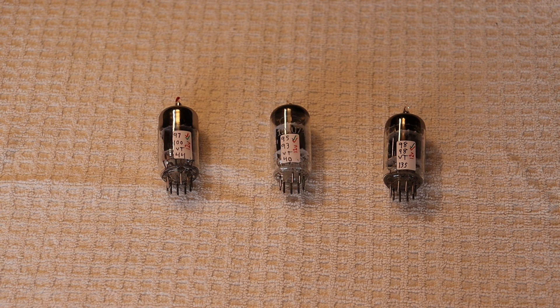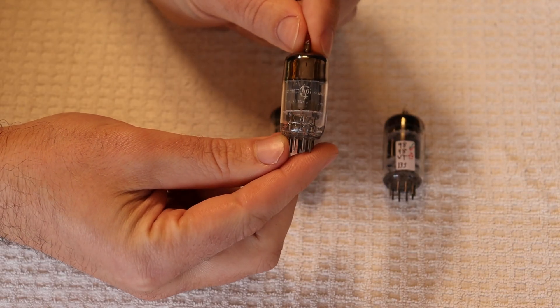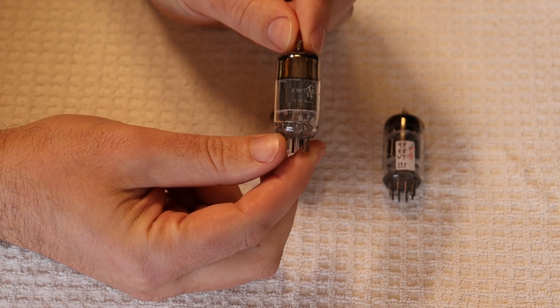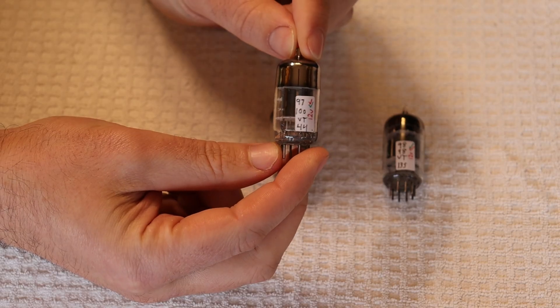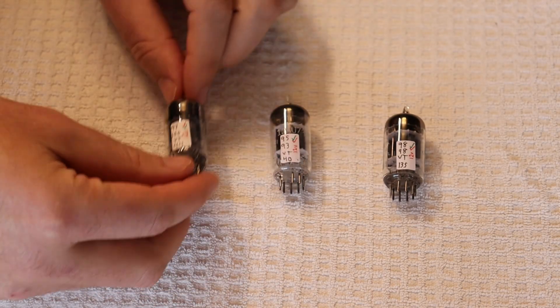We'll look at the similarities, the differences, and of course listen to how they sound. But first, what is a 12AU7 and why is it a good tube to look at? Just like the 6SN7 they replaced, the 12AU7 is a general purpose dual triode meant primarily for amplifying voltage — the workhorse of the tube world.